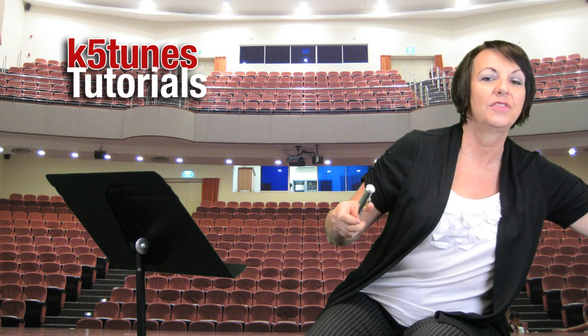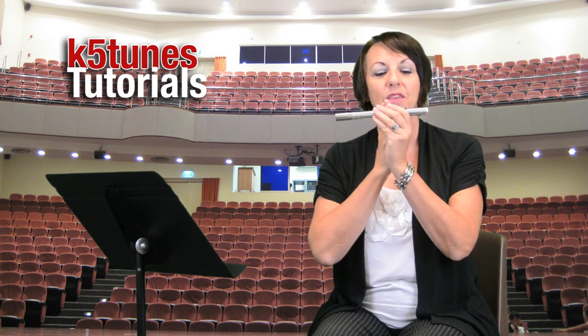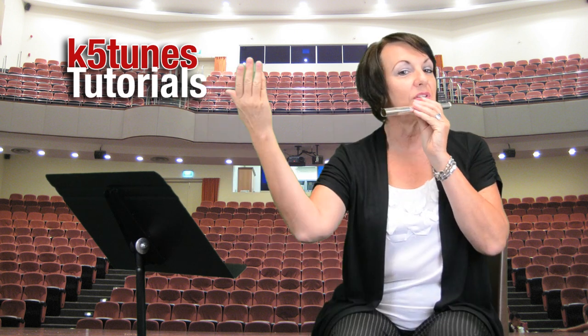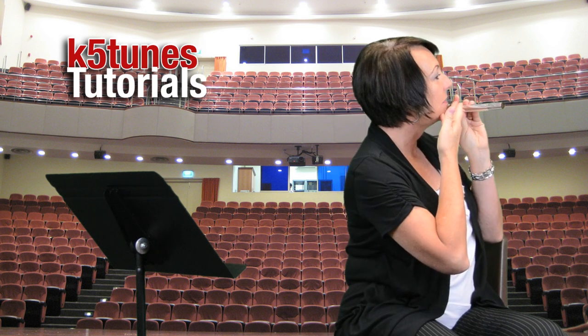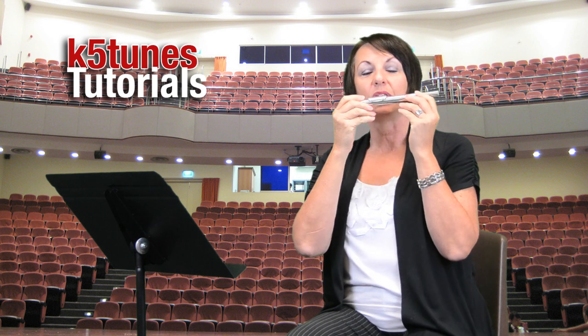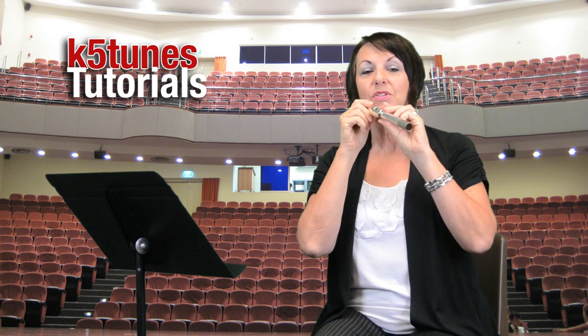The flute always goes from your mouth, and then the rest of the flute goes to the right. From your mouth to the right-hand side. You don't want to have the flute going to your left-hand side, but to the right-hand side.